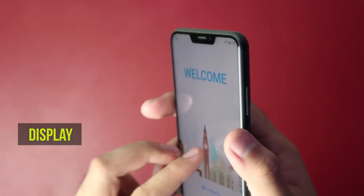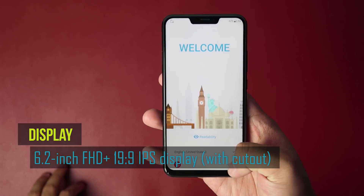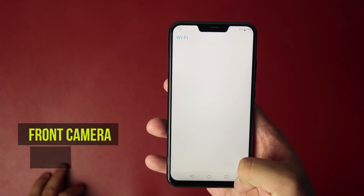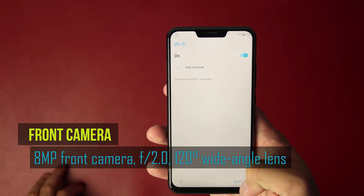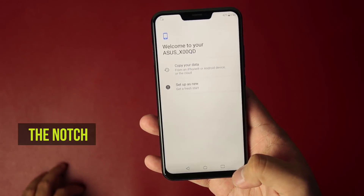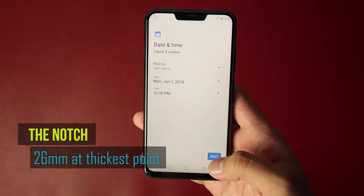You get a full screen display with a 19:9 aspect ratio, along with a cutout on top that houses the front camera and other sensors — similar to other new smartphones with the same screen design implementations. The notch's thickest point is measured at 26mm while its slimmest point is measured close to 21mm.